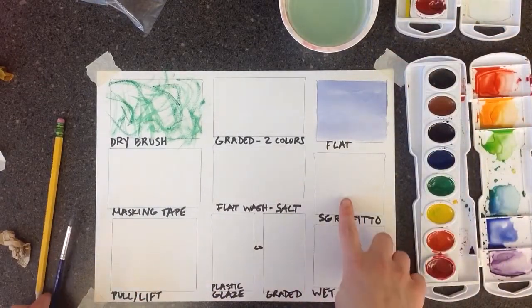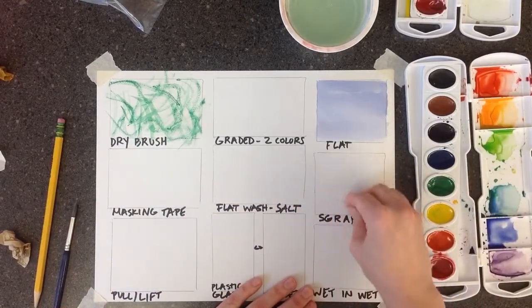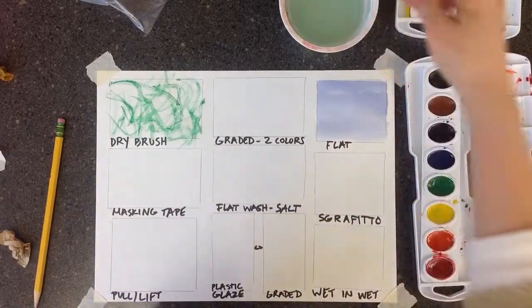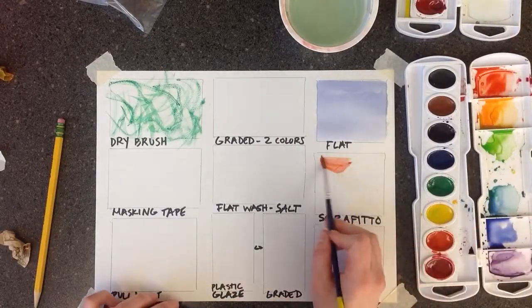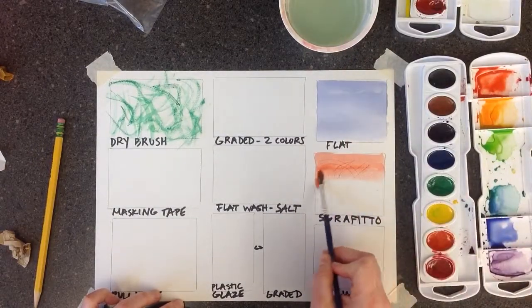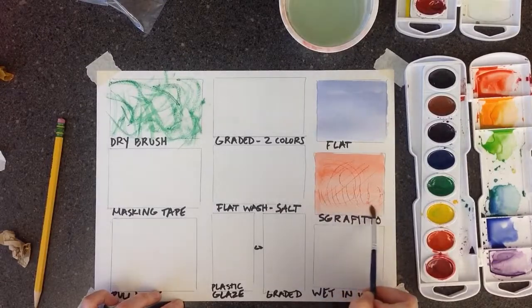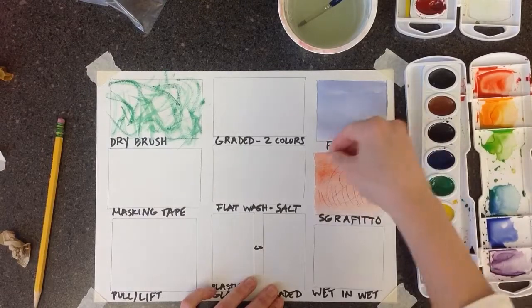Next we're going to do sgraffito. That's when you take something sharp and you scratch the surface of the paper without going through before you paint on it. This is used when you want to add small details, because when you go to paint over it, wherever you scratched the surface you can see it come out and it's darker. You can also scratch into the wet paint, which makes it a little bit different.